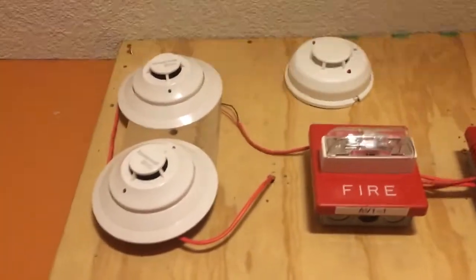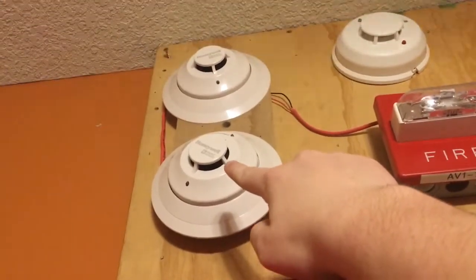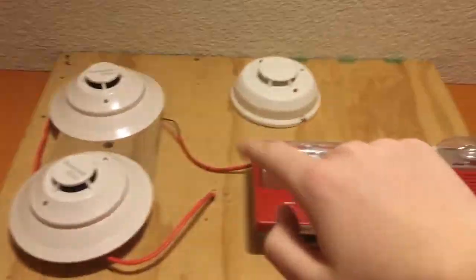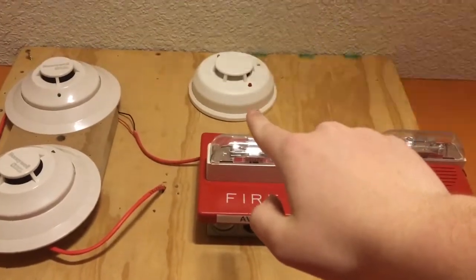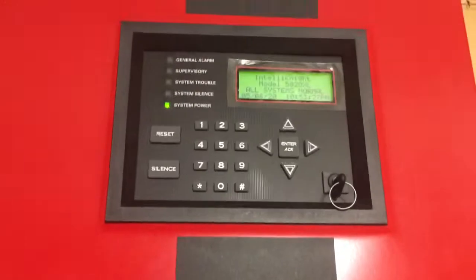And for the smokes, we have two addressable Silent Night smoke detectors — I forget the exact model number — and this System Sensor i3 on one of the six flex-put circuits on this panel.